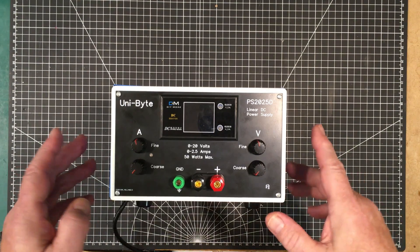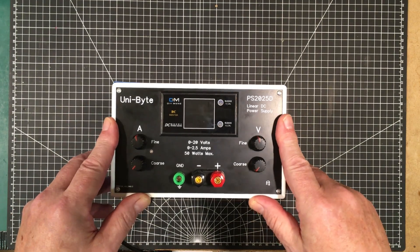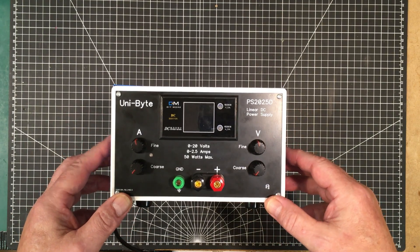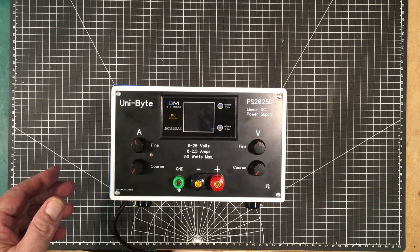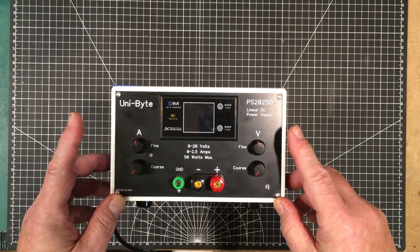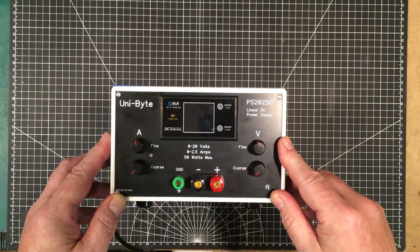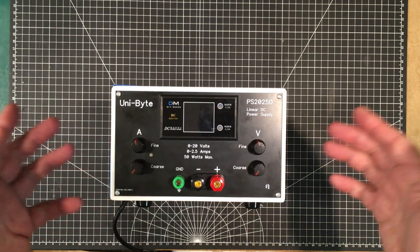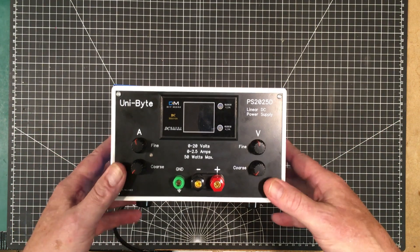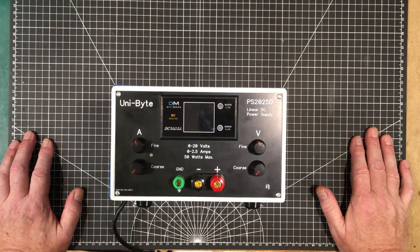Welcome back to the lab. Today we're going to concentrate on this — our pimped up Highland-type power supply that we went through in four or five videos. I'll put a link to the playlist if you're interested. I've had this in use since the last video and it's been a very good little power supply, doing what it's supposed to do almost on a daily basis. But there are a couple of things preventing it from being a great power supply.